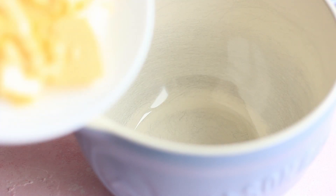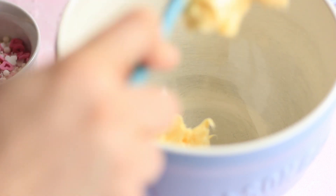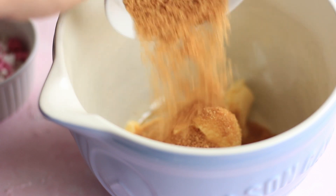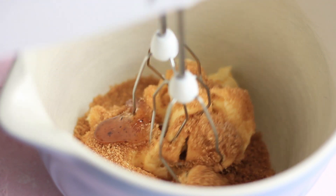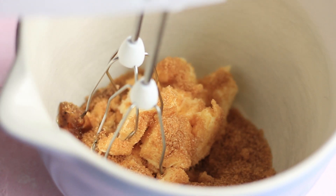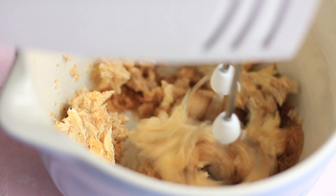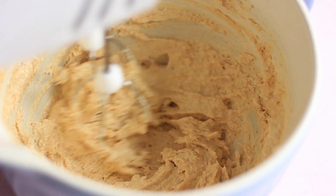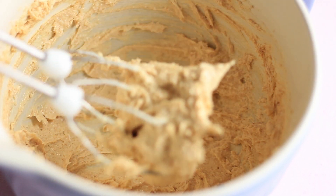I have a medium bowl here and I'm going to add in my soft butter to it, along with the brown sugar and a pinch of salt. I didn't have any vanilla, but you could also use vanilla extract — I'm just adding about a teaspoon of tonka paste. Then we're just going to beat the sugar with the butter for about five minutes until it's nice and soft and pale. After about five minutes, this is how the butter and sugar should look — nice and pale and really soft.